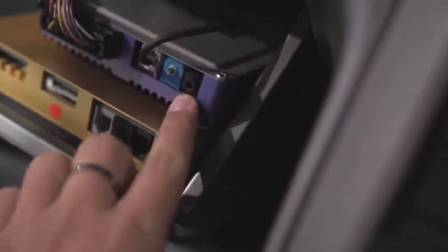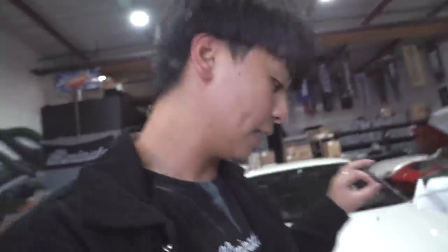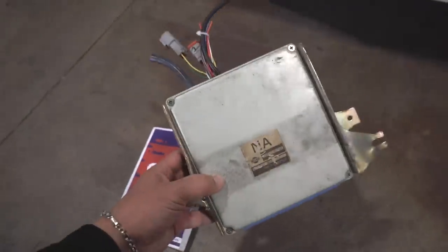You can actually listen for knock from this little headphone jack right there. But I know nothing about it and it's actually starting to malfunction on the car. So the best thing to do is just to completely remove it. And we have the Link — this is a plug and play standalone. This literally goes in the old ECU's casing, and with this we'll literally be able to tune the car and have it running perfect.